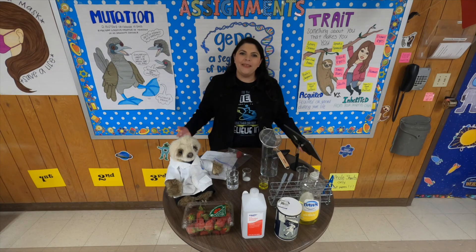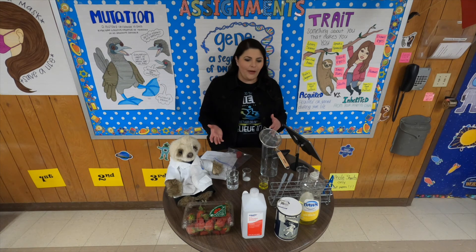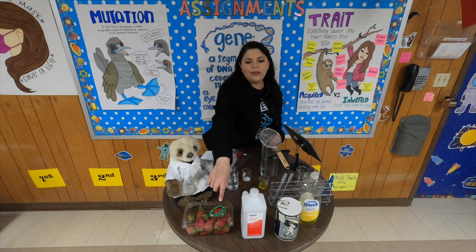Hi guys, it's me, Ms. Martinez, here again with another episode of Kitchen Chemistry. I'm really excited about what we're doing today because we're going to be extracting some DNA from some strawberries.